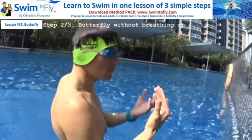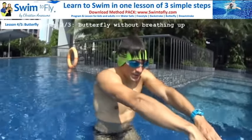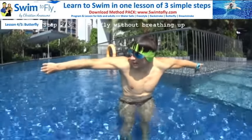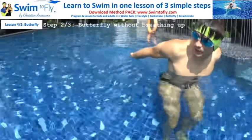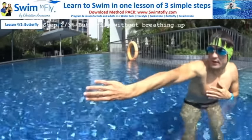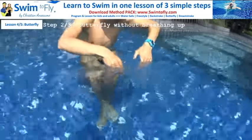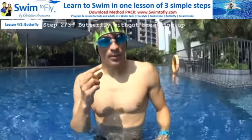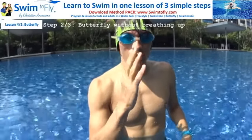Now let's learn step number two: you need to move both hands together. Freestyle is one hand going back; butterfly is both hands together, pulling to the end, then flying back on the side to reach the front again — double pulling until the end, then fly back on the side. When you fly back, don't bend your elbow — fly with a big circle on the side, fingers relaxed above the surface, touch the water as far forward as possible. Pull, fly back, go back in the water.